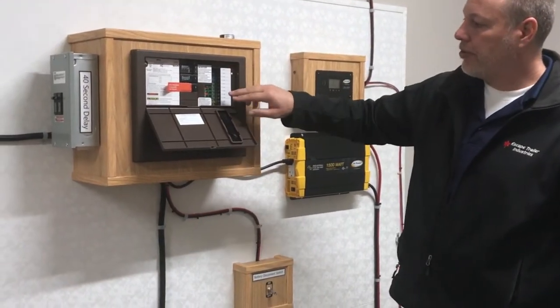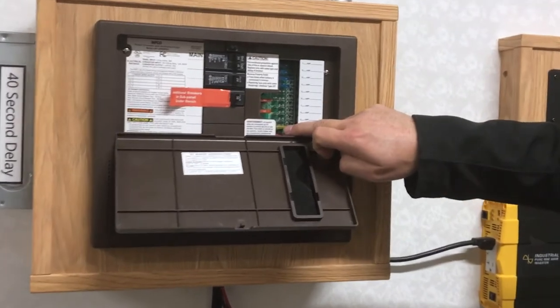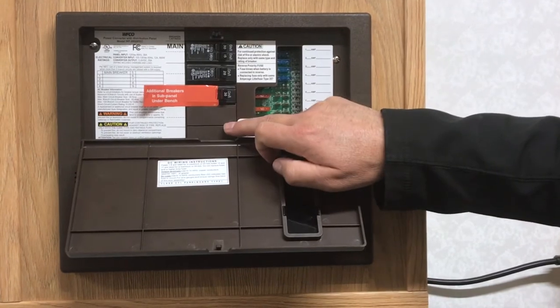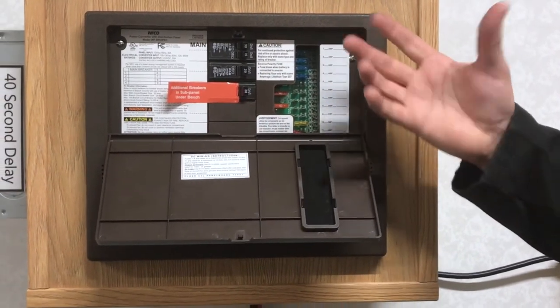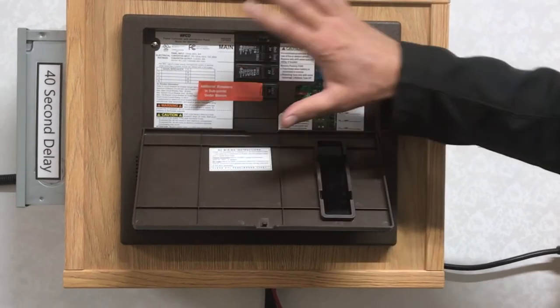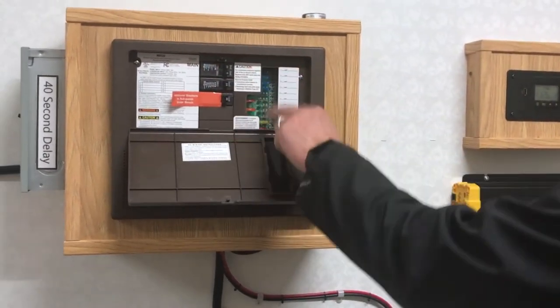Having a closer look at this, these are all your 12 volt fuses and your house breakers. So if you're out dry camping and let's assume you don't have an inverter, basically your 120 volt side isn't working — it's only your 12 volt side.